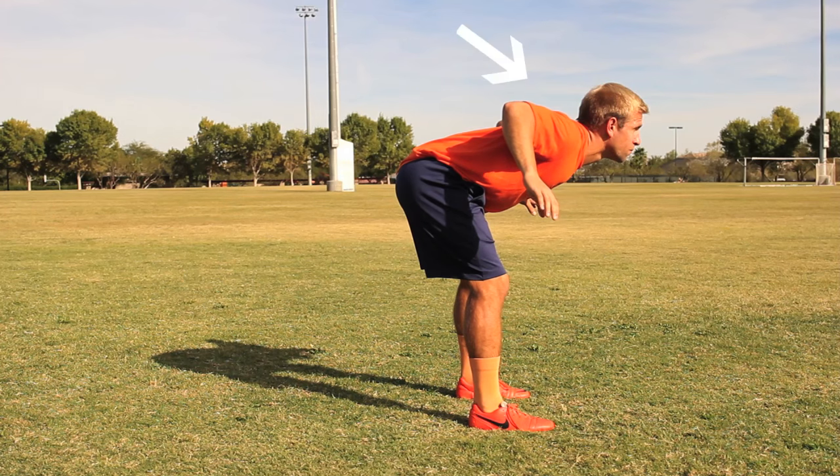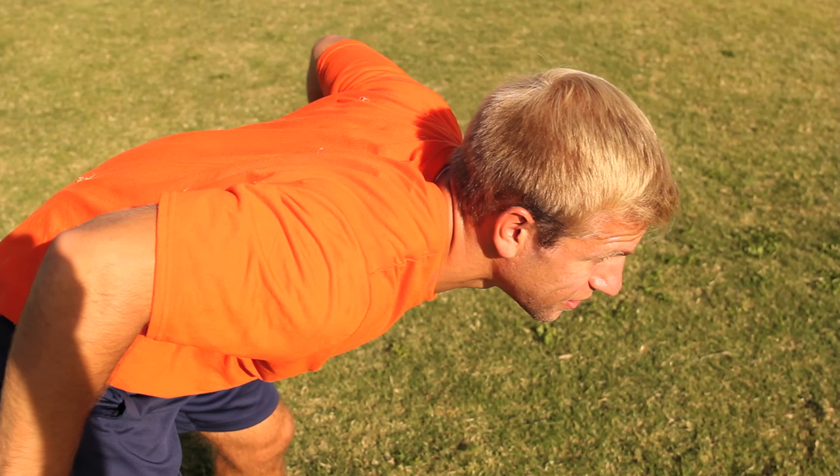Key Point 1: Make a pocket. Using your head, neck and elbows, you will make a pocket for the ball to stall.